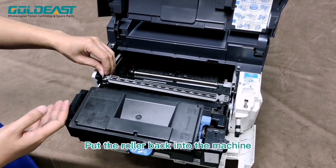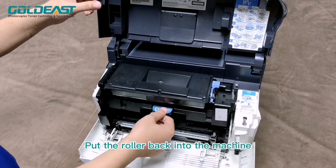Step 3: Put the rona back into the machine.